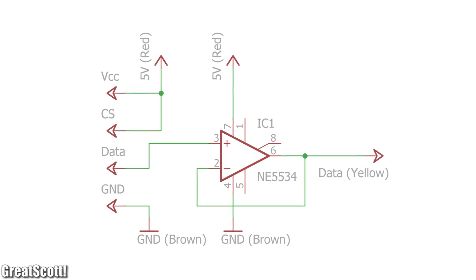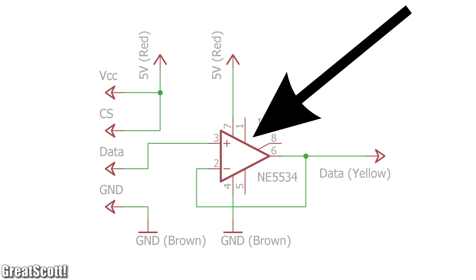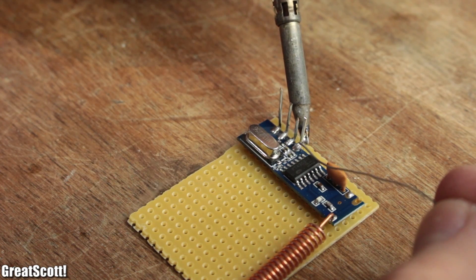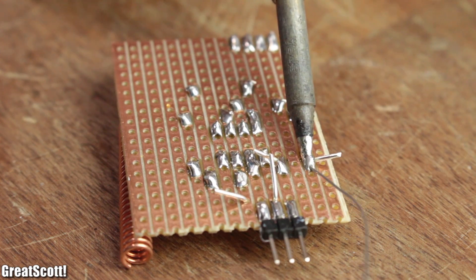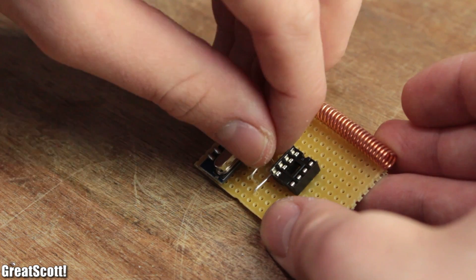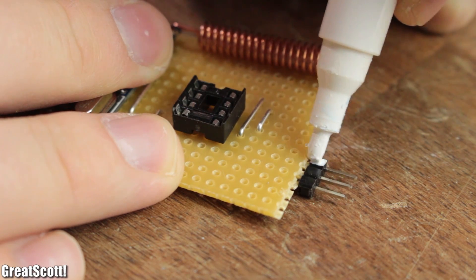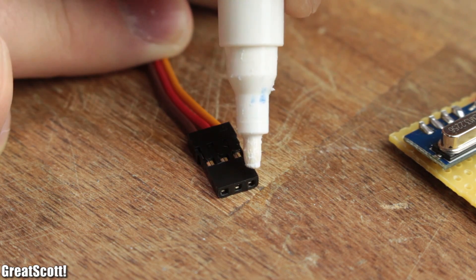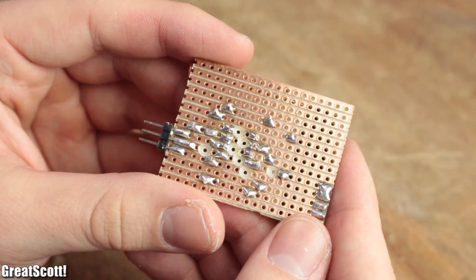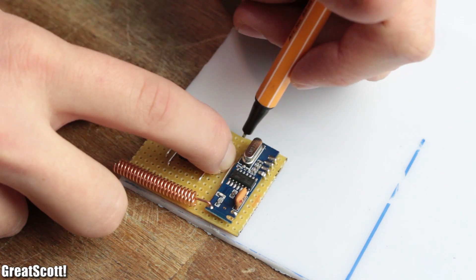A simple circuit that can get rid of this problem is a voltage follower, in this case based around the NE5534. I prepared a small piece of stripboard, soldered the receiver onto it with the help of bridge wire, soldered in all the necessary jumpers, and drilled the mandatory interruptions. If you want to build something similar, you can find the schematics, code, pictures, a parts list, and everything important on Instructables — link is in the description.